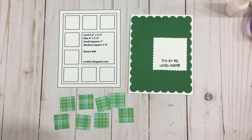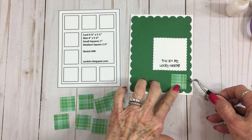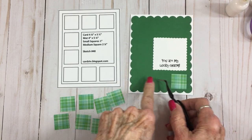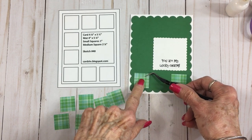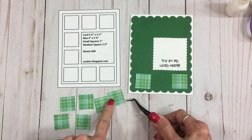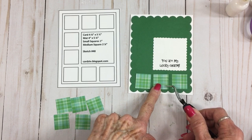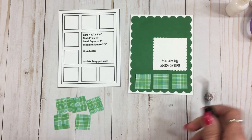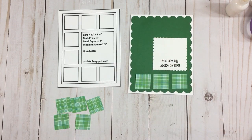Let me grab some tweezers so I can pick them up and get some glue on. I'm going to start — I'm going to put one here, one here, and then I can line up the one in the center so that the gap in between is even. It just helps you get the same amount of gap in between each one. I'll get my glue and we'll come back in just a minute and finish up this card.